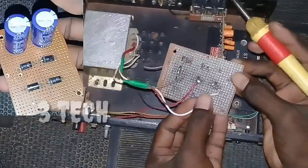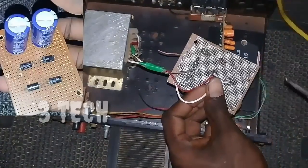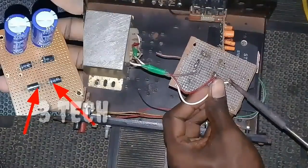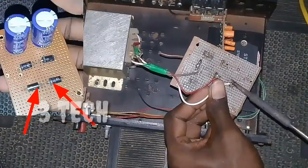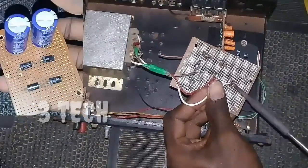I will do it. Next we have the positive line. We have the transformer and the positive line. We will connect the 2 diode. Now we have the same connection. So let's go to the link.